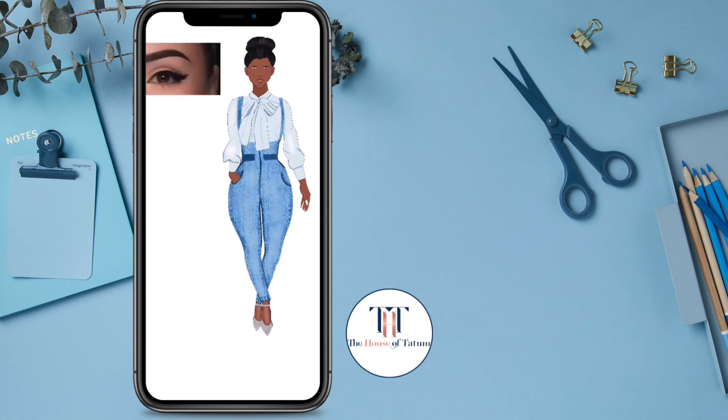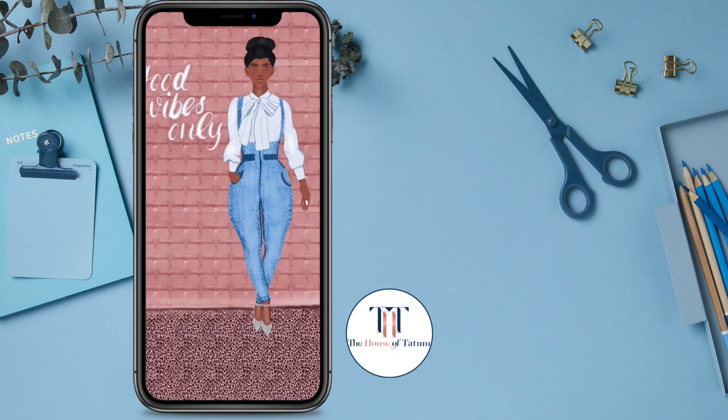I was trying to figure out the eyebrows. I had to get a picture, draw the eyebrows, and I made a stamp brush for the eyebrows so that I could always use it whenever I want to do eyebrows. Basically, I just made the eyebrow, copied it, imported it as a brush, and made a new brush so that I always have it.